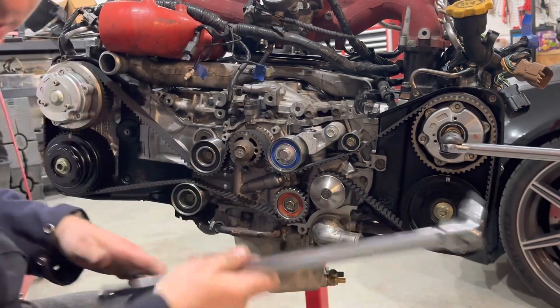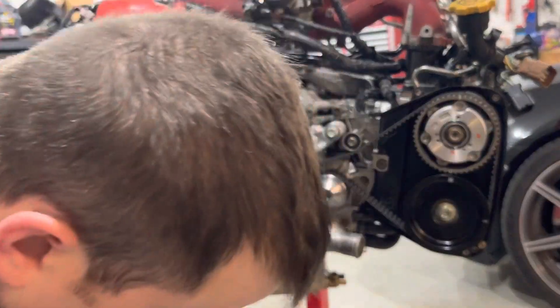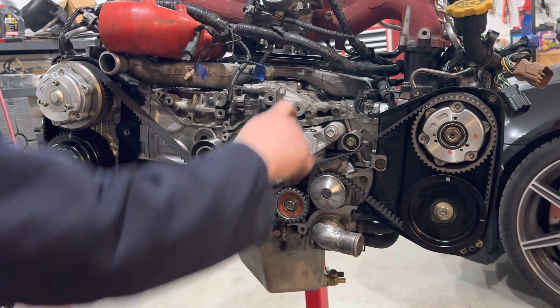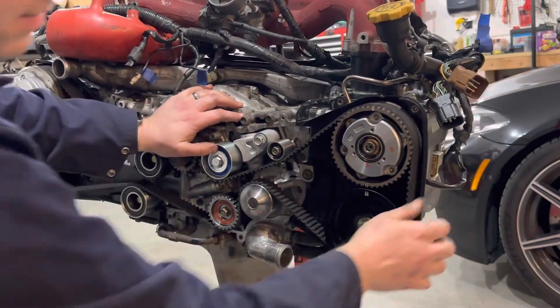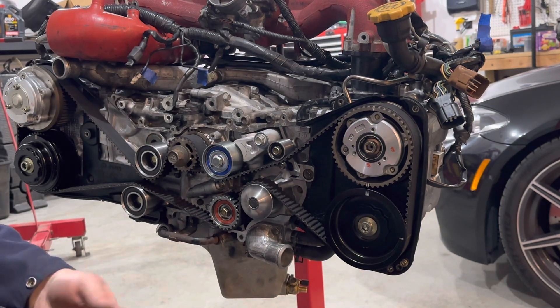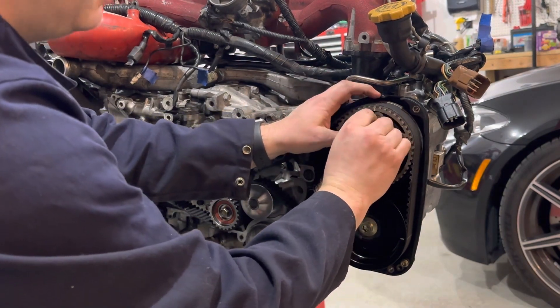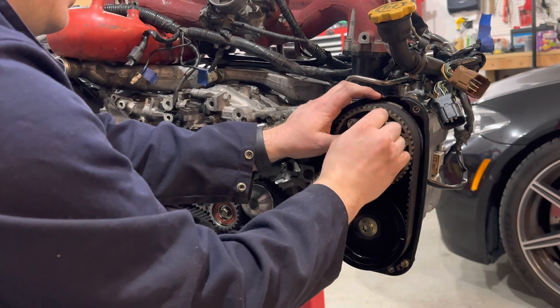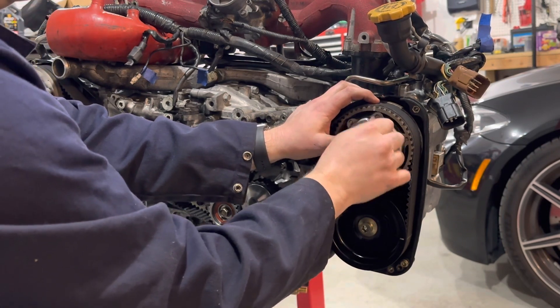Remove the breaker bars and Allen sockets, pull your tensioner pin, and then install your cover on your intake cam pulley. Actually, I'm going to put some thread lock on here first.